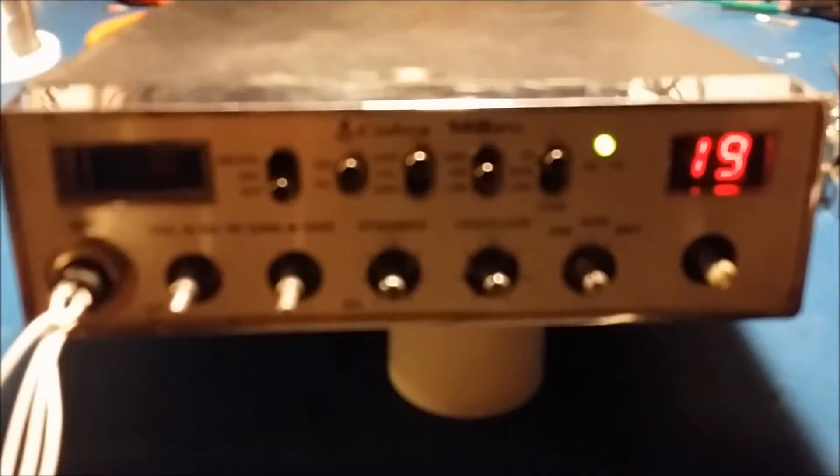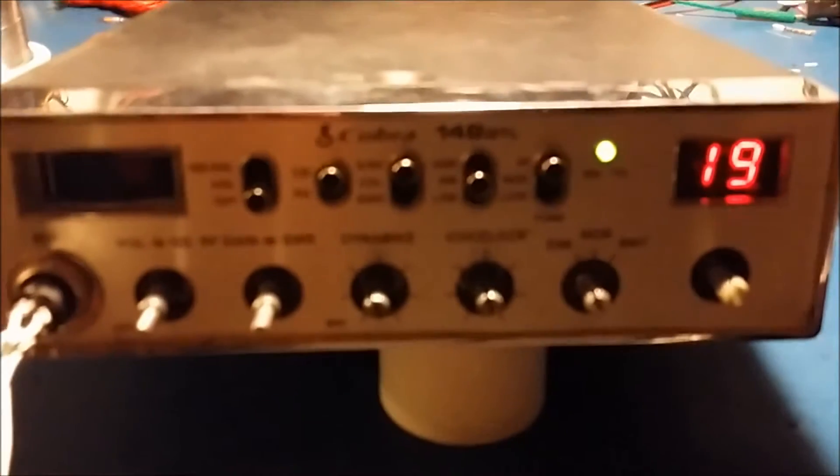Mr. 259 Radios here. Today we're working on a Cobra 148 for Ben in Antigo.